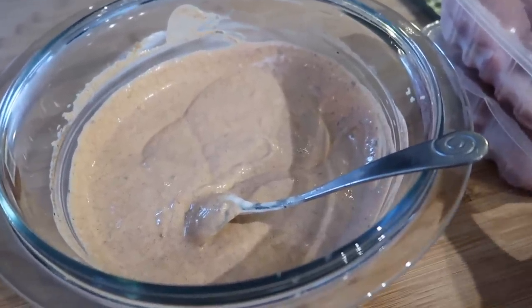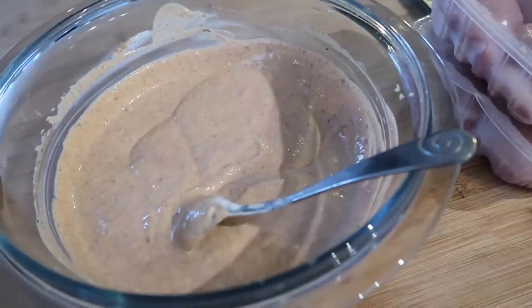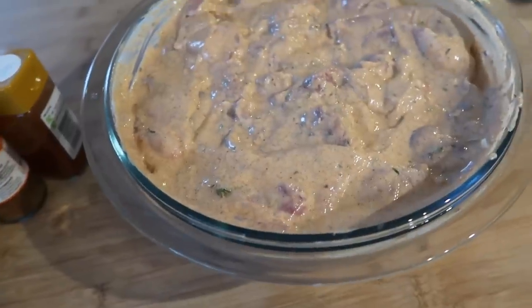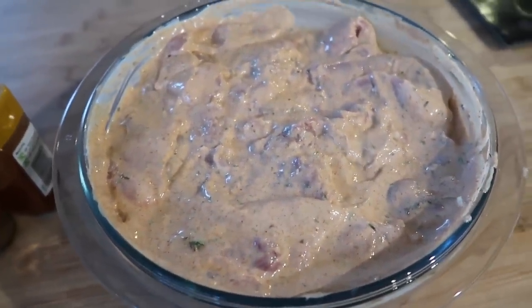I'm probably going to cook these in the air fryer. I might put them on skewers and put them in the air fryer but we'll see. So there's my chicken in the marinade and the website said to put 12 chicken breasts in for this amount of marinade but I've put a few extra.